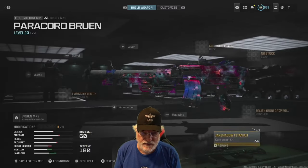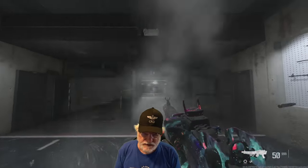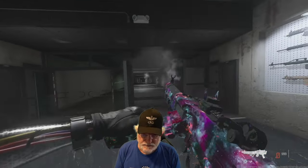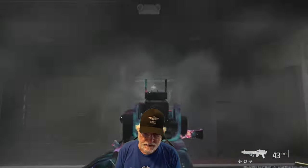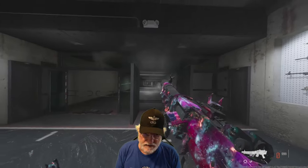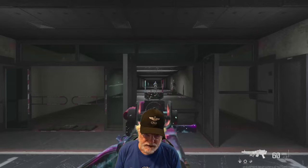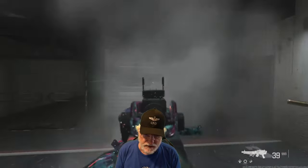First, hip fire — you see it goes up and slightly to the right. Pretty much still on point. Now aim down sight: up, and less slightly to the right. You can see where we ended up. Can we control the recoil? Oh yeah, quite easy.